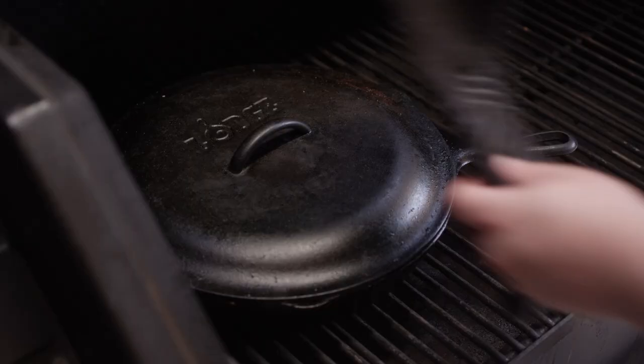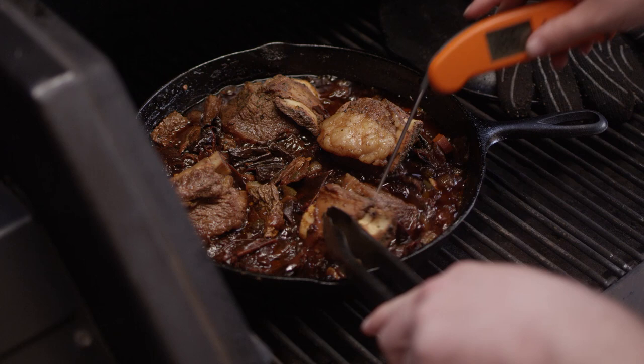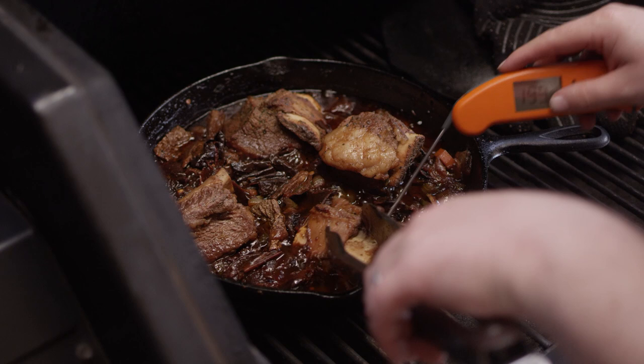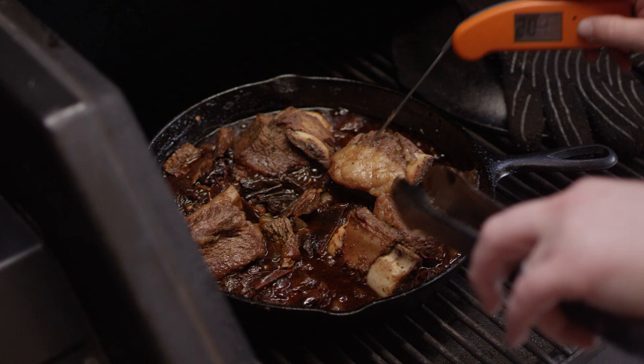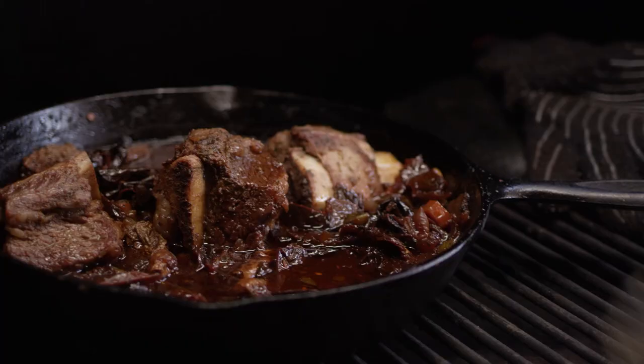Well, it's been about an hour and 45 minutes and I've been plucking some of these off over the last 15 minutes or so as I feel like they get done. What I'm looking for is very little resistance. And again, if we were to check the temperature — look at that — we're climbing up to almost 210. So these are all finally done. We're gonna remove them from the grill and crank this thing up. We'll take these out individually, and what's left behind will become our sauce for our barbacoa.